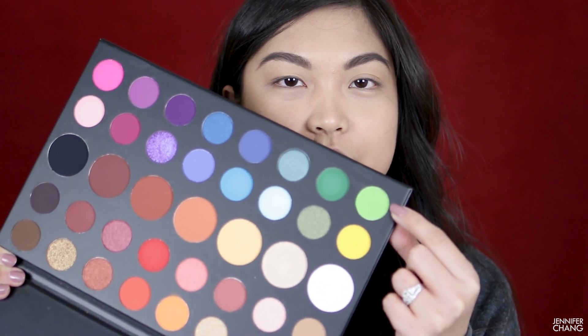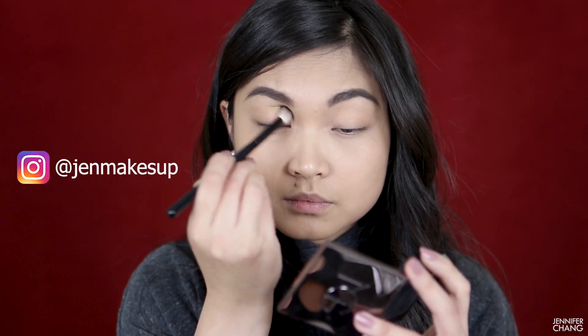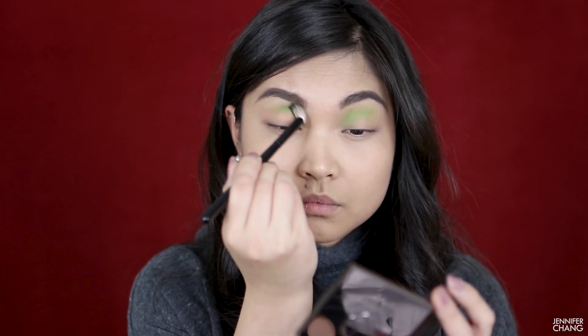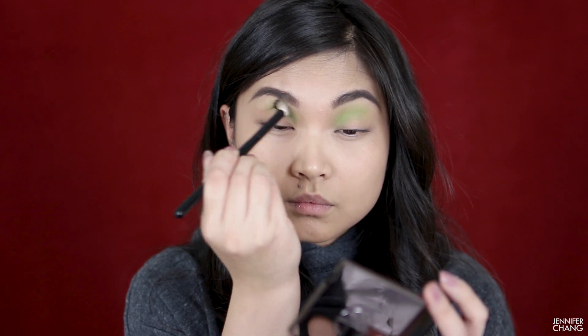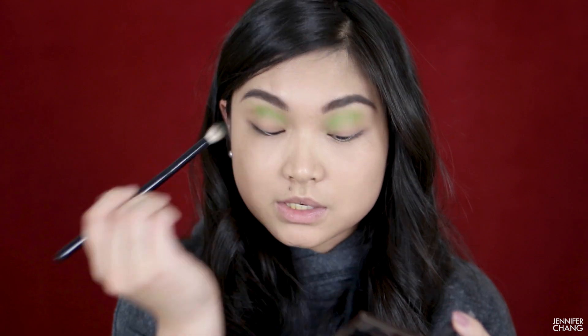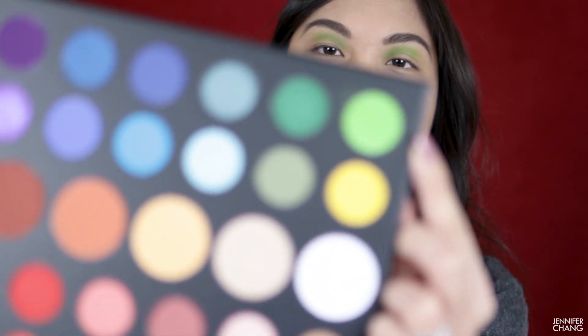Right away I'm going to take this light green and pop it into the inner half of my crease. I want this look to go from blue to green in my crease so you can see the different colors. It took quite a few layers to get it to this point. There was also quite a bit of fallout in this palette with the light green just from poking my brush into it, though there doesn't seem to be fallout on my face yet.